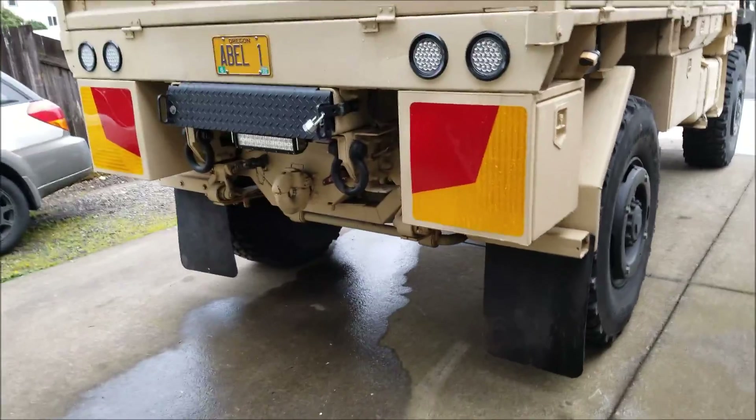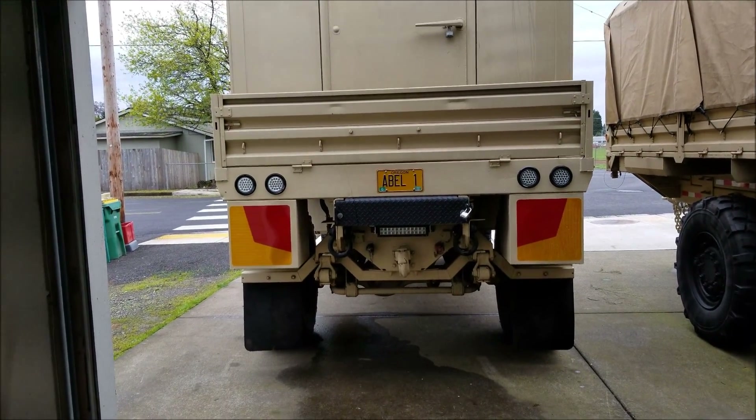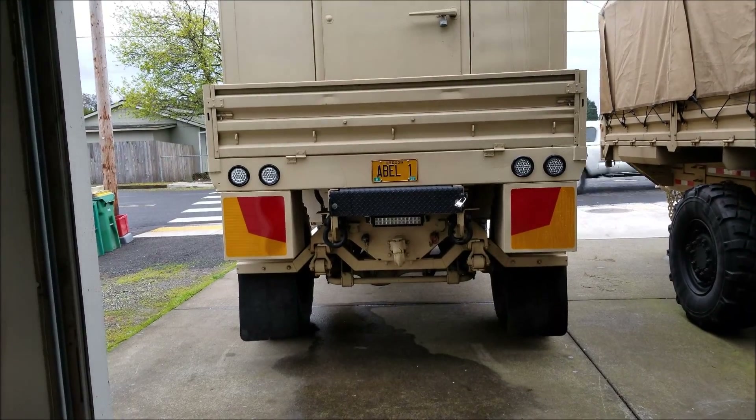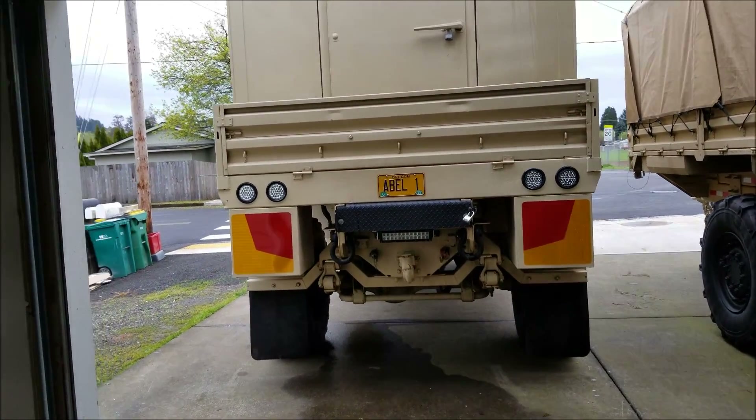There's one other thing I want to work on this morning that you guys keep mentioning — the fact that the ladder is going to tip sideways when we're walking up it out in the middle of nowhere. I'm going to address that concern this morning and just get after it and see what I come up with.